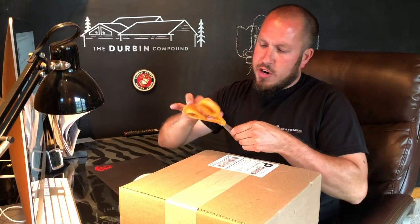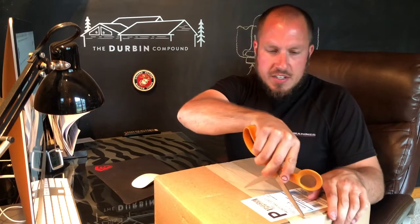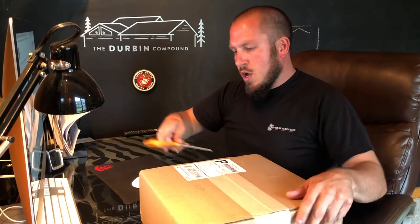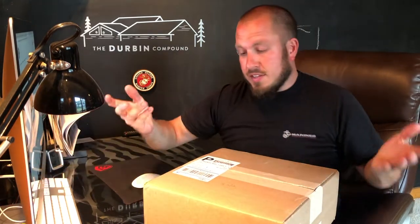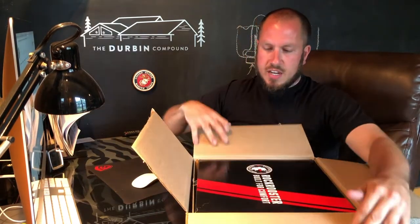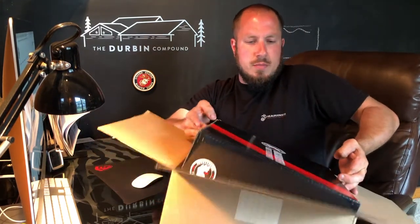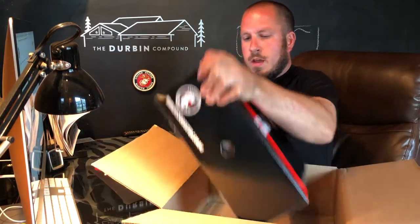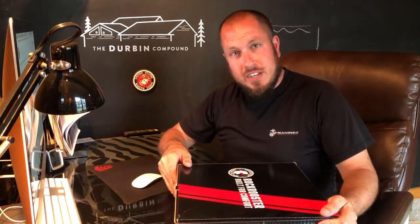Let's get down to the real reason why we're here — let's get these boots opened up and take a look. Like I did say before, I did get gifted these boots from Rock Rooster, so a great shout out to them. They wanted to send me a pair of boots, and I said I would give them 100% my honest opinion and give you guys a fair review of exactly how I felt. So good, bad, indifferent — here we go.